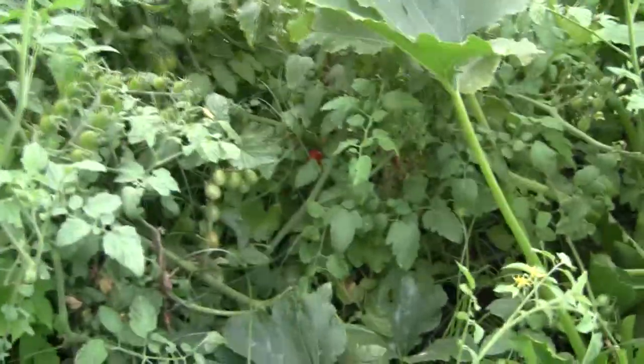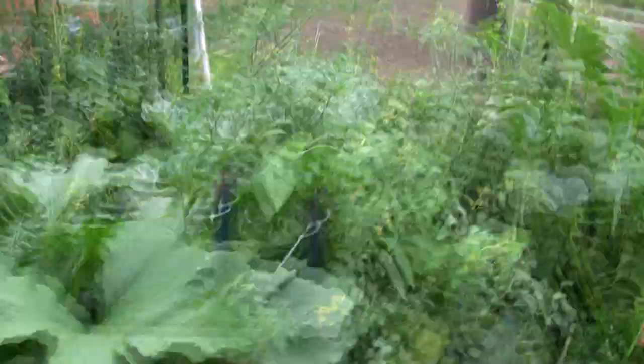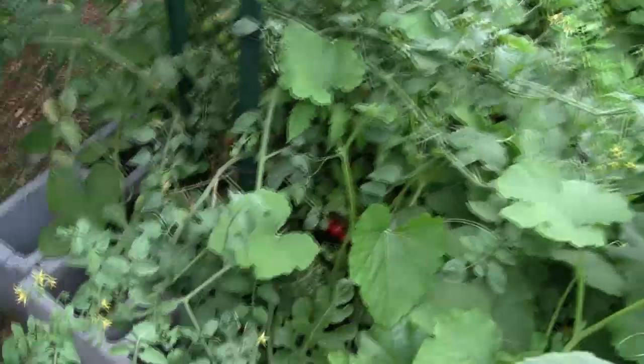And you can see all the red tomatoes back in there. In this area back here too, on the second raised bed, it's like a jungle back here. You can see more tomatoes.